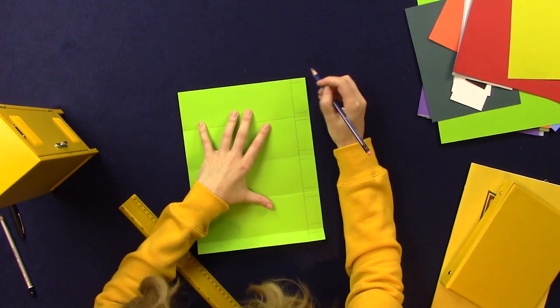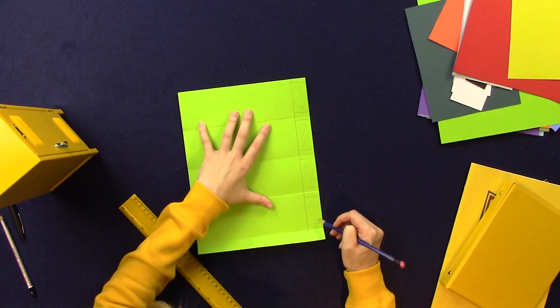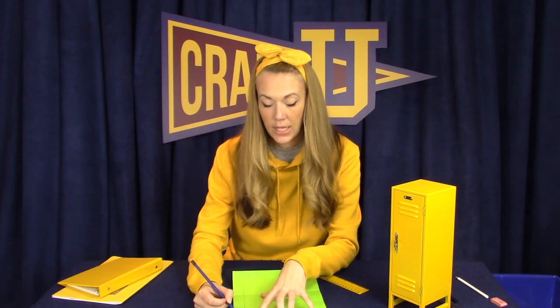So what I'm going to do now is I'm going to cut out these parts and leave these behind as the legs, and if you accidentally cut one of the locker's legs off it's not a problem — you can always glue it on afterwards.